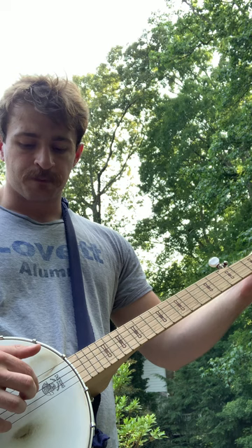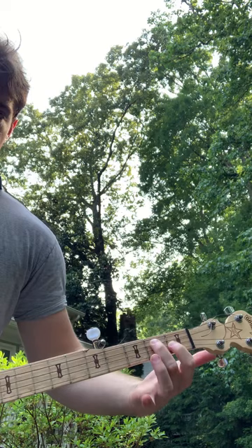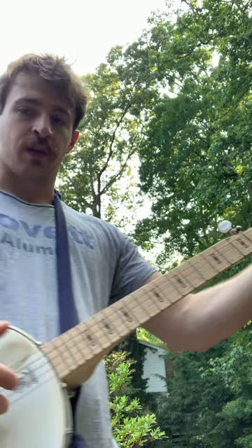And then D7 chord on the 3rd string. D7 chord, 3rd string, open, same string. Go for that one more time. I'm going to show you my left hand, and then I'll go to this.